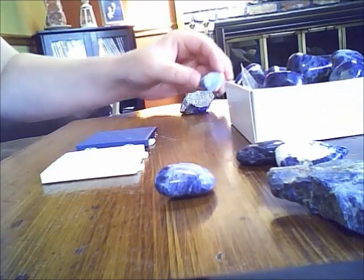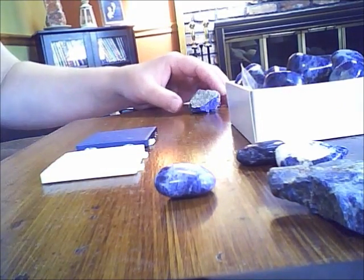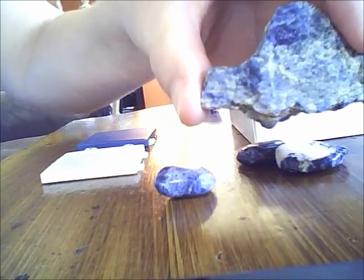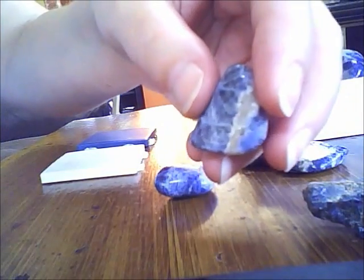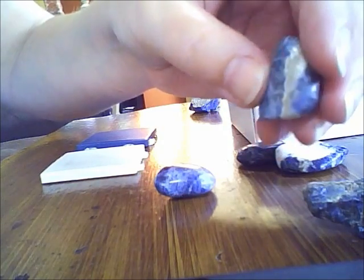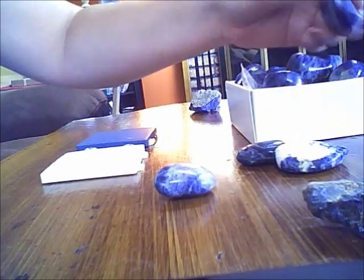That's not really showing up, but that's a clear indication when you see that pyrite. Here's a rough piece of sodalite — no pyrite in there whatsoever — and some tumbled sodalite. Sodalite will often have more white in it, and the more blue in it, the higher the quality.